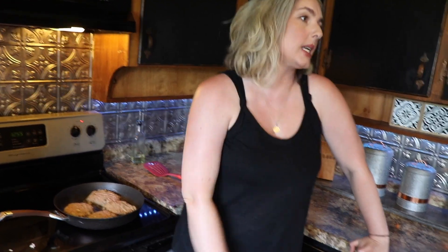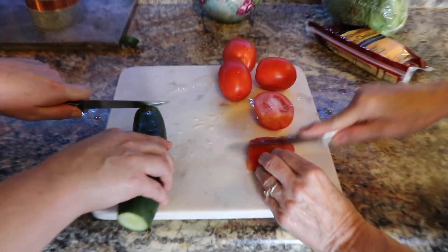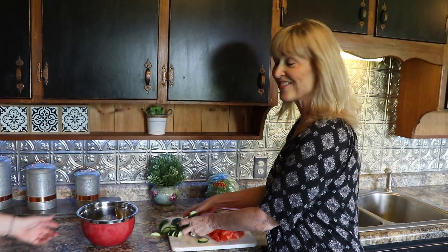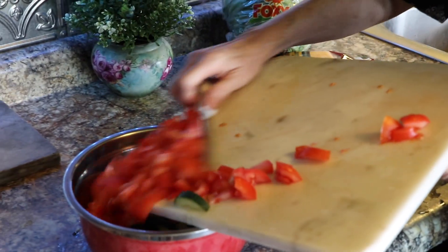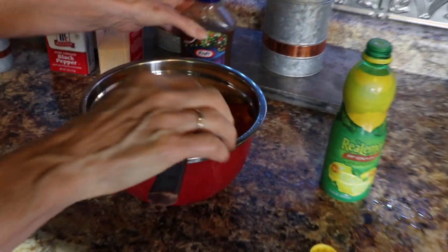We're going to leave these cooking on one side for about five to seven minutes and then we'll flip them. In the meantime, let's make a refreshing cucumber tomato salad. Mom, will you rinse these up? We flip the burgers and now we're going to add the vegetables to the bowl. I always love balsamic vinaigrette, so we're going to put a little bit of that in there.